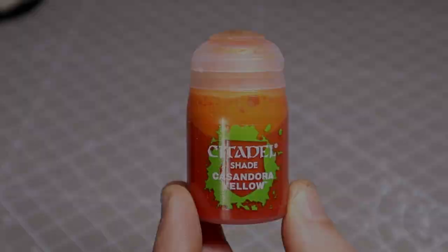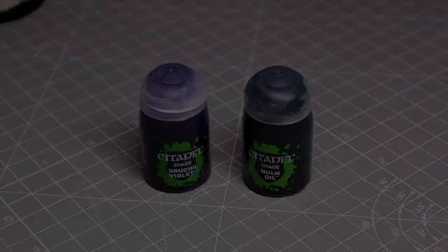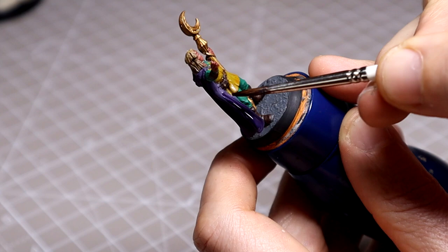We also used this Agrax Earthshade and Nuln Oil mix on the gold. Following that we use Cassandora Yellow for all of the tunic — the only yellow area on the miniature — followed by a 2-to-1 mix of Druchii Violet and Nuln Oil across all of the cloak.